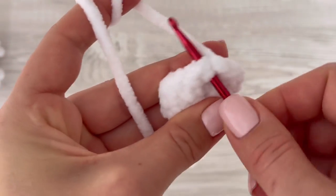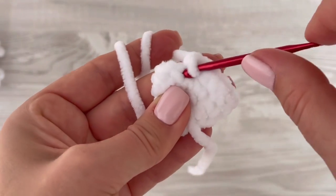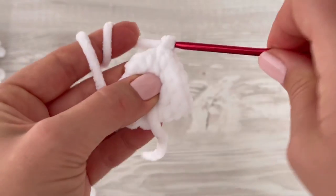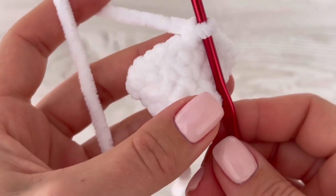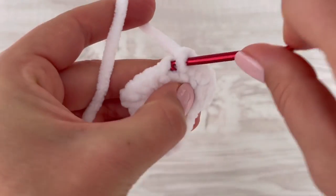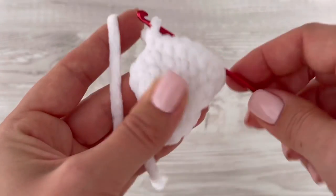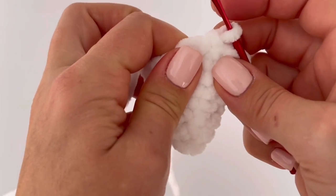In the next round we have to increase again. Increase the first stitch — make two single crochets in it — then make one single crochet in the next stitch, and repeat. So increase every second stitch all the way around. At the end of the round you will have 21 stitches. Now make two rounds of single crochets — one single crochet in each stitch around, two rounds in total — and you'll have 21 stitches at the end.